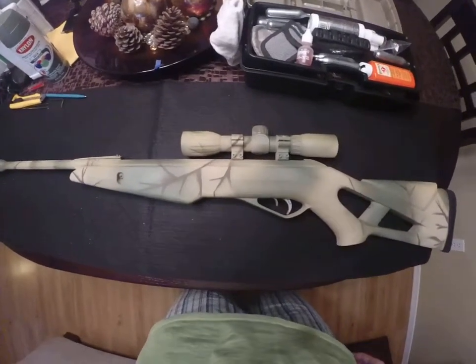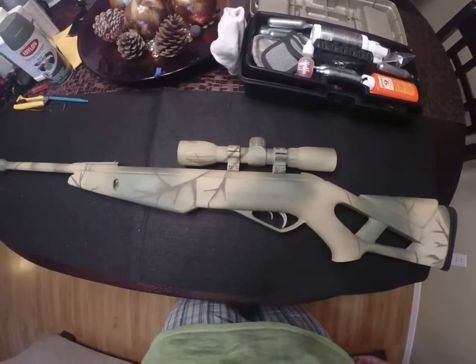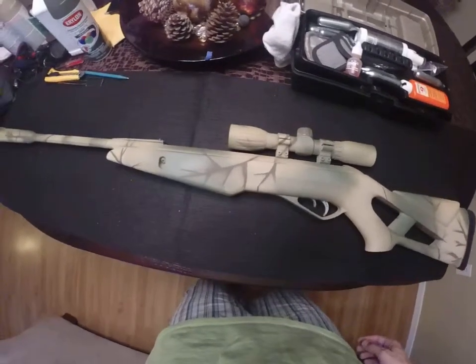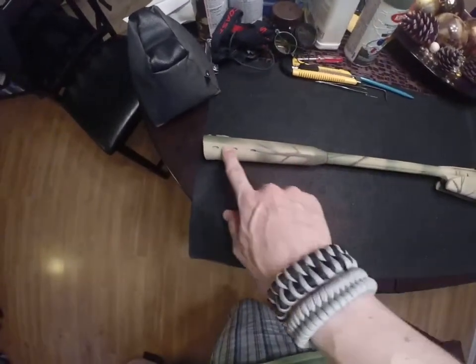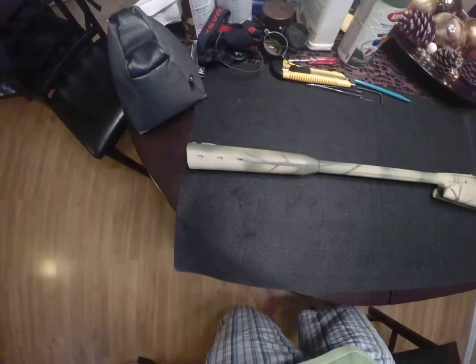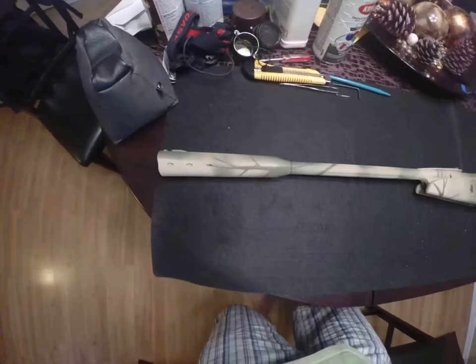What's up everybody? I'm going to be looking at a new air rifle that I got recently as a gift. This is the Gamo Silent Cat and it's part of the Whisper series. You'll see down here we've got the built-in sound suppressor, which they claim reduces barrel report up to 52%.